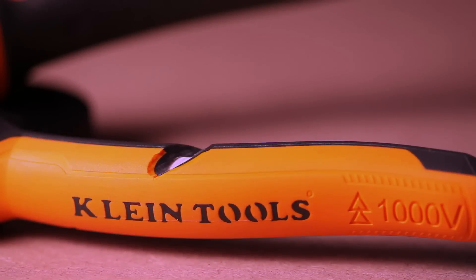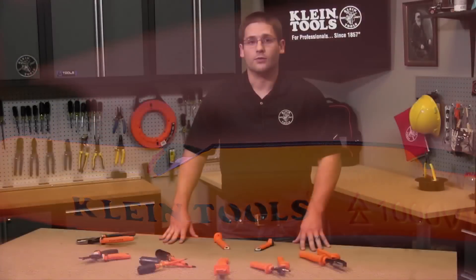If you can see the white layer, this is an indicator that the tool should not be used around live circuits anymore. Many other tool manufacturers do not include a white layer, making it difficult for you to know whether the tool is safe to use or not.